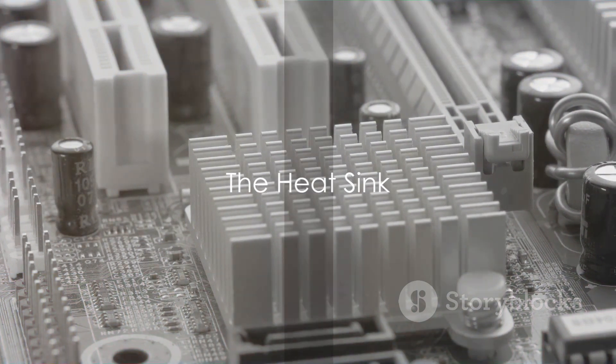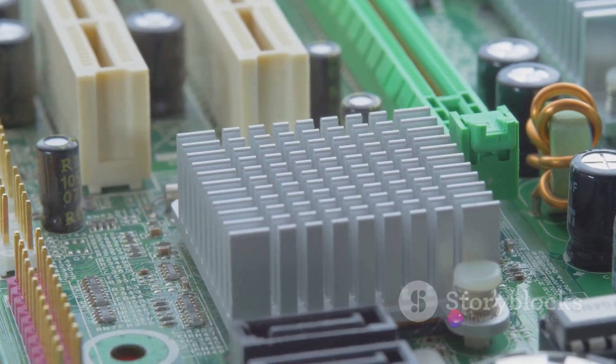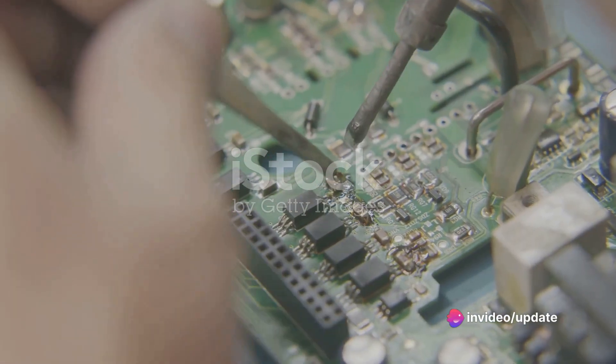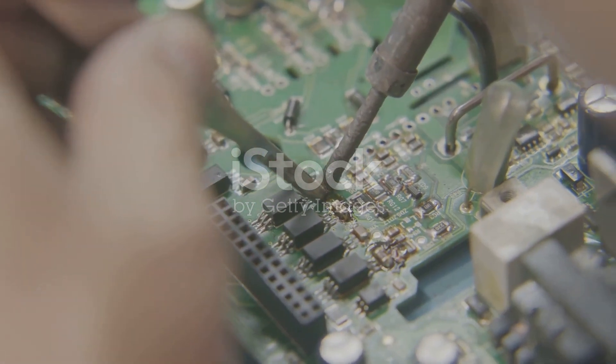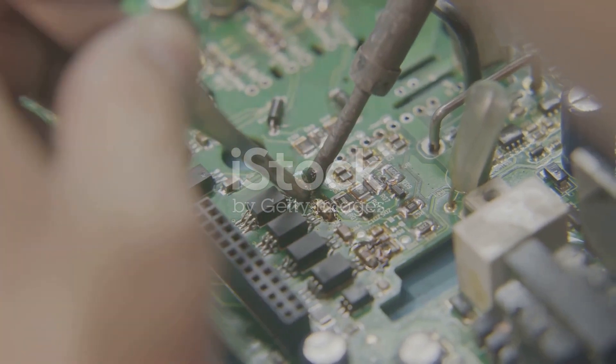Finally, we have the heat sink. This component dissipates heat generated by the other components of the VFD. This is crucial for maintaining the optimal operating temperature of the circuit, preventing overheating that could lead to failure of components.